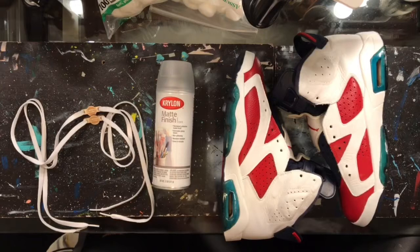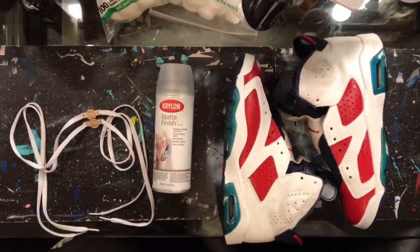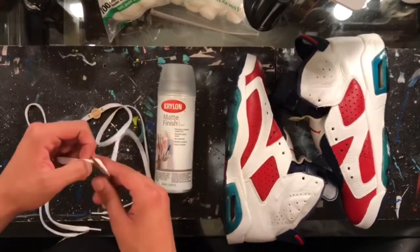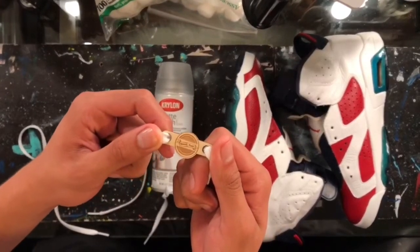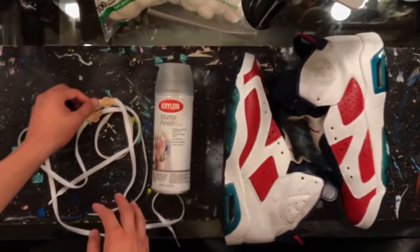We pretty much finished up this customization, however there are still a couple more steps to complete. These steps are very important — we have to hit the shoes with some Krylon matte finish, which is going to ensure the durability. Then we're going to finish these up by lacing them with some white laces and our Sneak Peek lace locks. Let's finish these bad boys up and get them ready to rock.